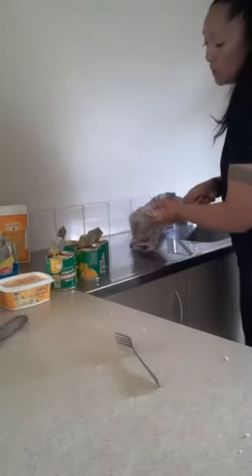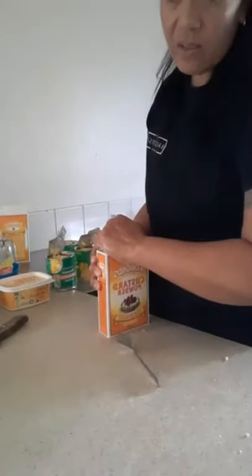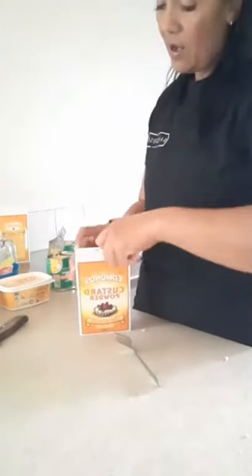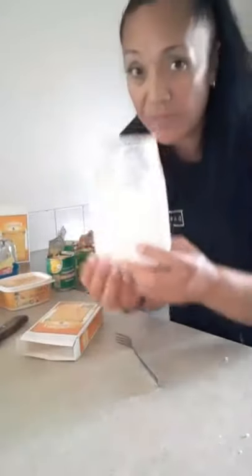Now we'll start on the filling. My filling is three quarters of a packet of custard — this packet is 300 grams, so we'll use about 200 grams.